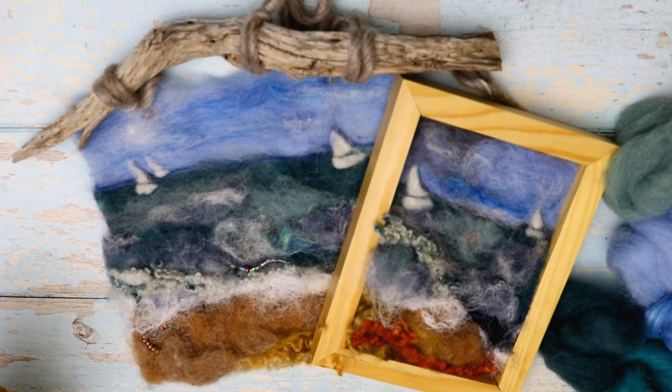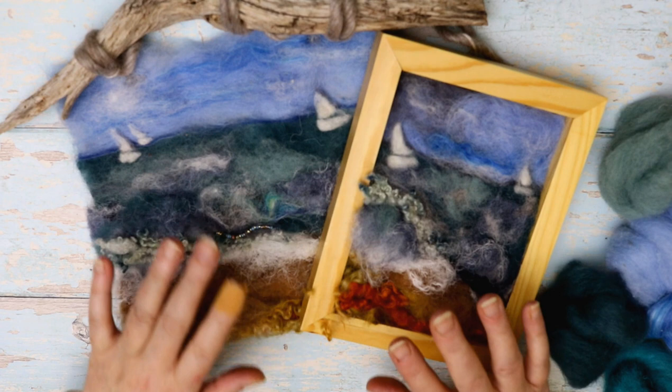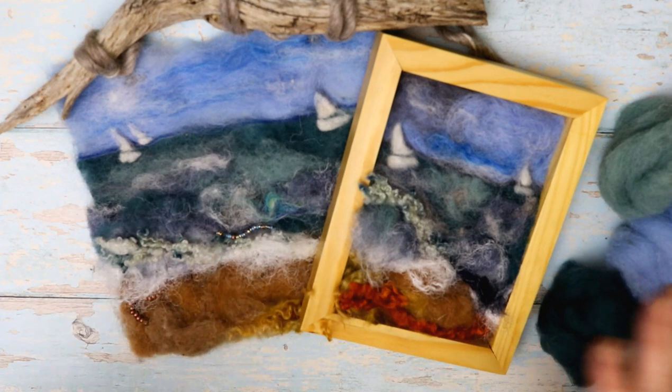Hi and welcome to Lincolnshire Fine Crafts Needle Felting Tutorials. Today we are going to learn to paint with wool. I have this gorgeous picture in front of me which is really simple to make — a great project for any ability, even if you've never needle felted before.